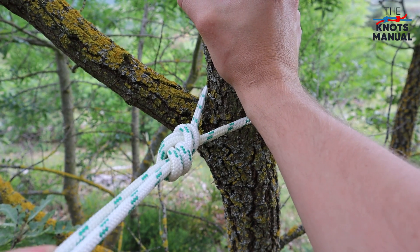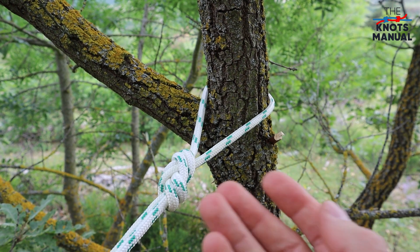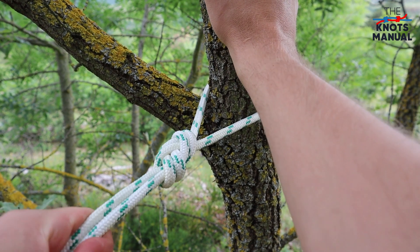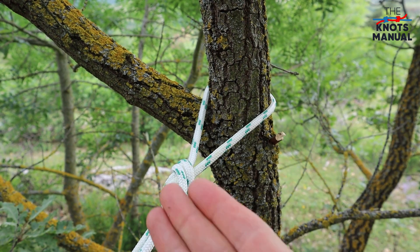It's a very strong knot that's most commonly used in climbing for attaching to the harness, but you can also use it anytime you need to create a strong connection to a fixed object. The knot tightens by itself when it's pulled, so it doesn't require a stopper knot.